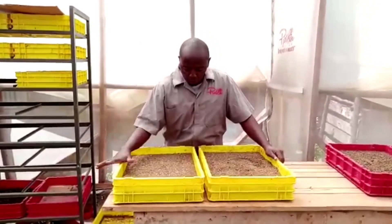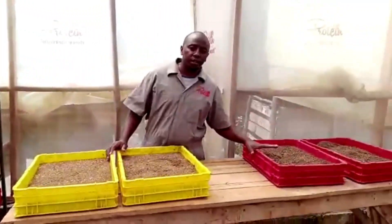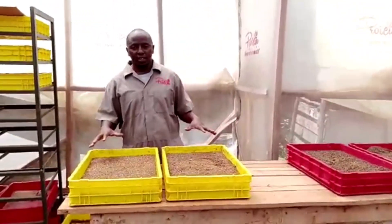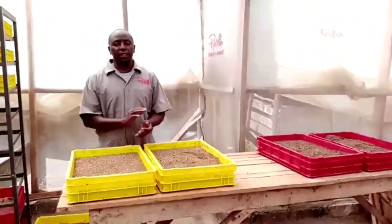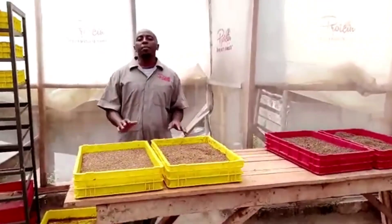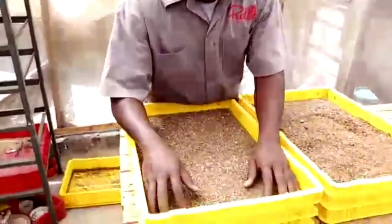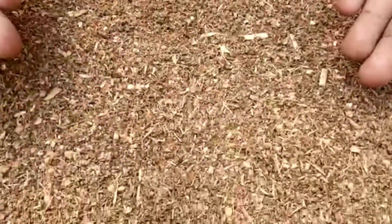I did one mixed with maize bran and another mixed with wheat bran. This is eight days after, so we need to just see the results and see how they have done. The larvae always hide underneath, so we just need to dig in.